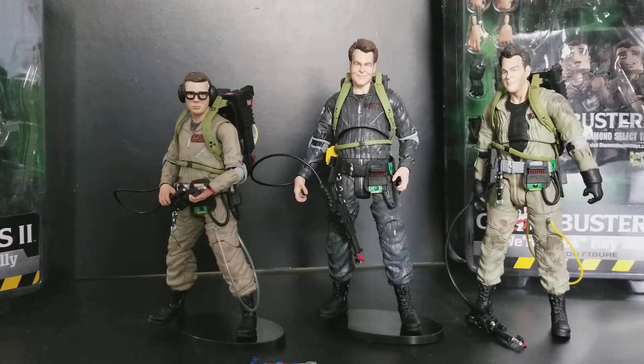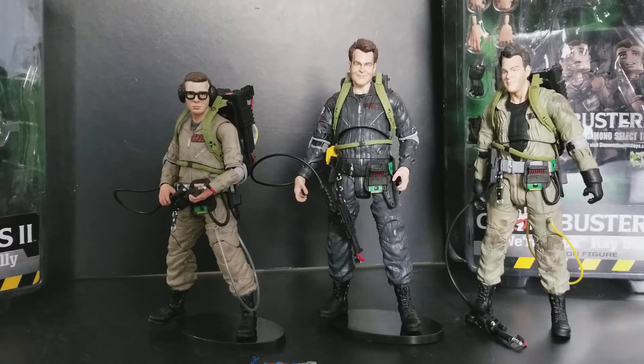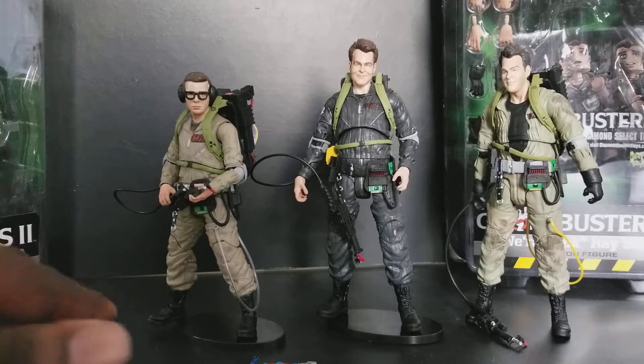Hi everyone, Power to the Buster here. We're going to take a look at Diamond Select Ghostbusters 2 Select figures, which is obviously wave 2 of the Ghostbusters figures. As usual, if you hear noise in the background, that's just the furnace going — trying to keep warm in here, which is working. Anyway, back to the video.